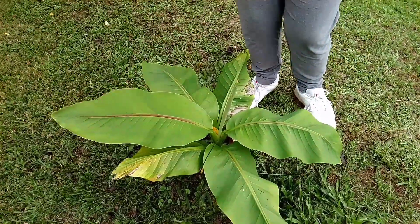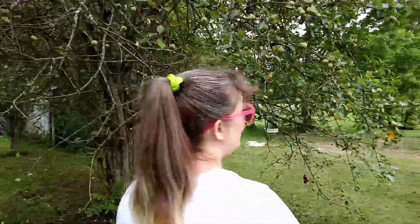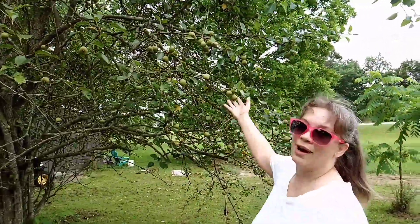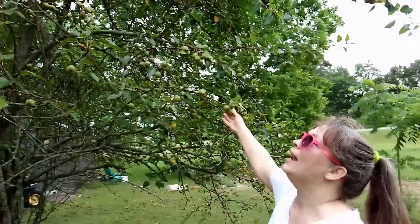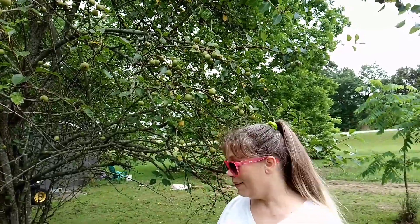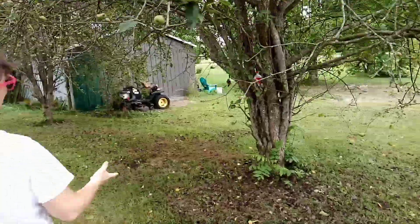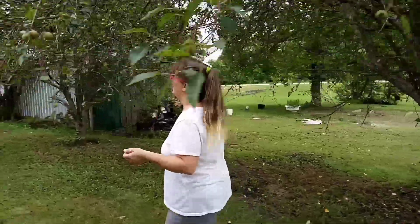Over here we have the pear trees — these things are just absolutely loaded right now in pears. Sometimes they will fall to the ground and the wasps will come out here and they will get drunk off of them. I know that sounds crazy, but they really do that. And around here, I mean, they are just everywhere — just loaded. Be careful walking in here. And this one, it's not doing so good — it looks like it's a goner and then it'll just spring back to life.